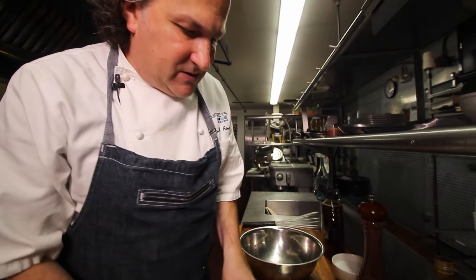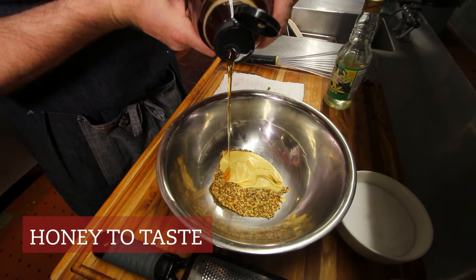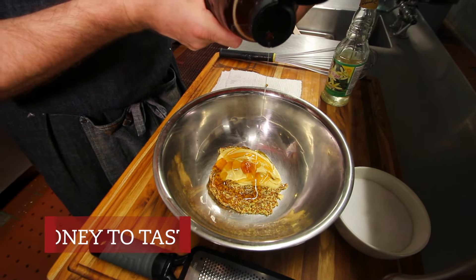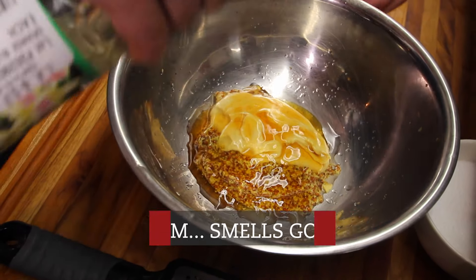So what we do is we will do two parts: grain mustard, Dijon mustard, orange blossom honey. It's all personal preference — if you like it super sweet, then add more. I got orange blossom water; it has a very fragrant scent, almost like a perfume.